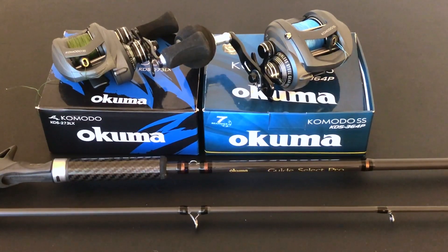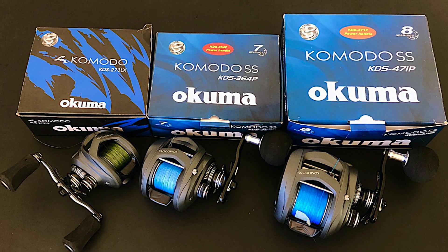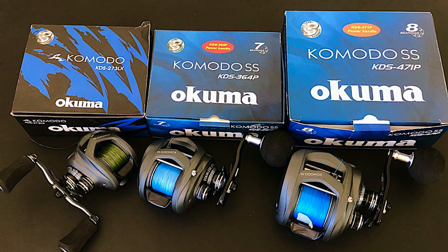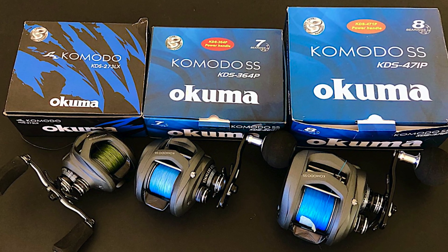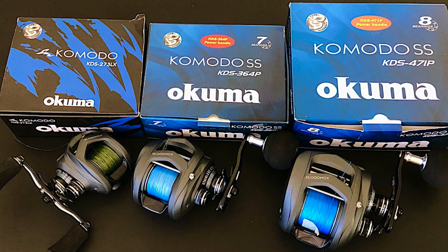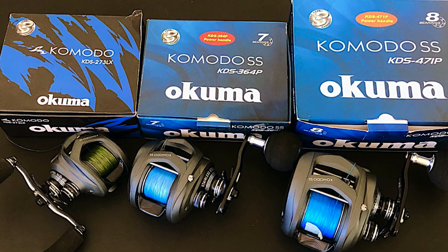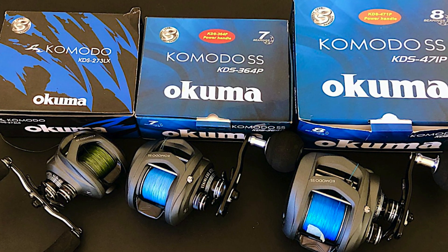I plan to use this rod for either my largest Komodo on the right, which has a power handle and is a right-hander, or my 300 series on the left, which is a left-hander. If I'm going off the boat I'll use the one on the right, but for all-around use I'll stick with the 300 series left-hander, because even though I'm right-handed I prefer a left-handed bait caster.